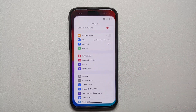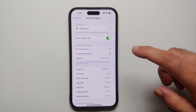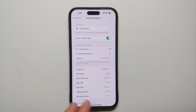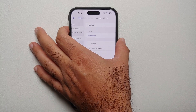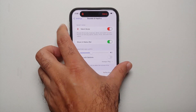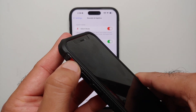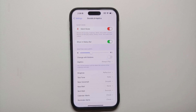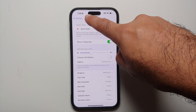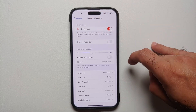Next, we'll go into Settings, Sound and Haptics, and check out a few settings. If you want to show in the status bar that your phone is in silent mode, make sure this toggle is enabled. This is something new Apple added because the alert slider is no longer there and you can no longer look at the side of your phone to know whether it's in silent mode. Once it is enabled, you can see on the top left of the status bar that your phone is in silent mode.